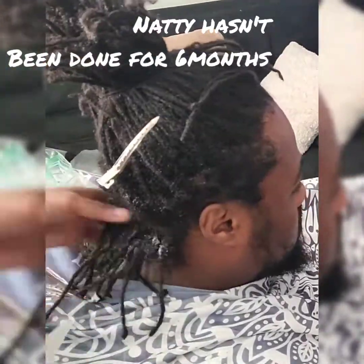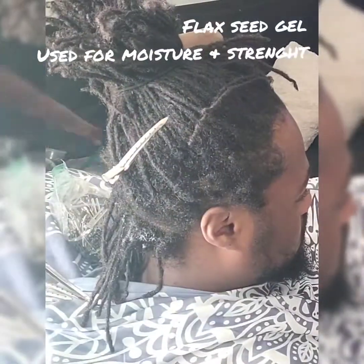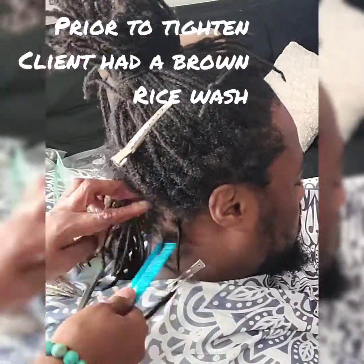This video is going to have six parts. This is a retwist and lock repair on a client that has not had their hair done for almost six months.